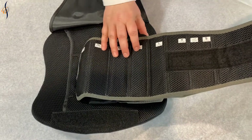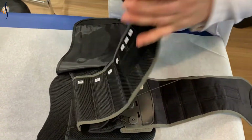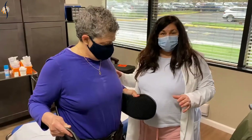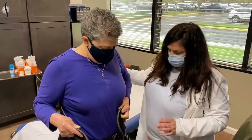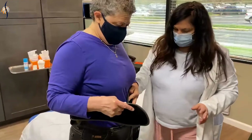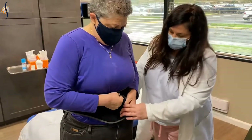For our patient, we're going to use the extra large and it's already fitted for her. We're going to put the brace on Enrica now. You start with the brace hitting the low back. You put the left panel first on the waist, then the right panel over it.